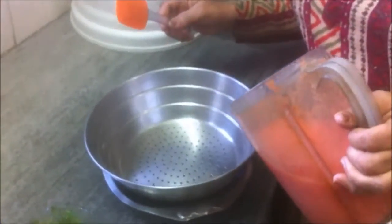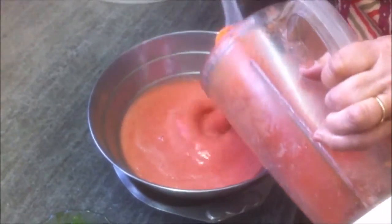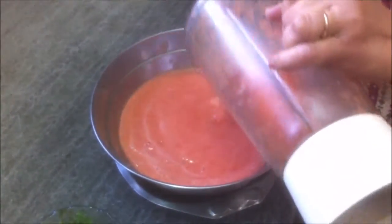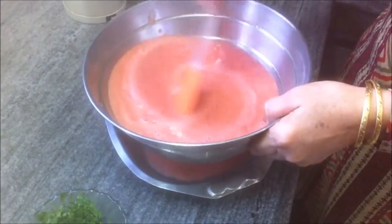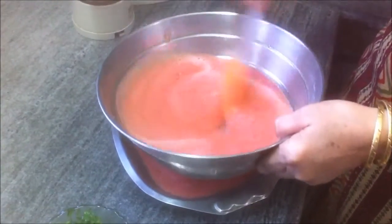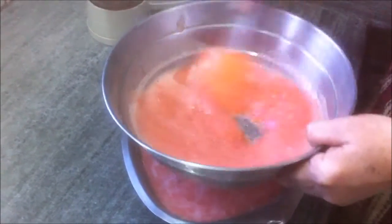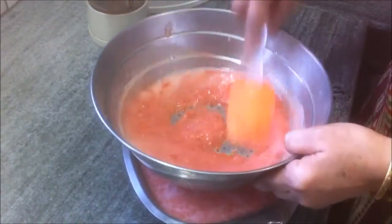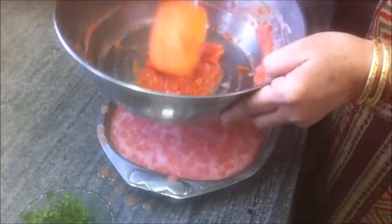The first step is to strain the tomato puree so that the skins of the tomatoes are removed and you get just the plain tomato puree without the skins. Here is the strained tomato puree.